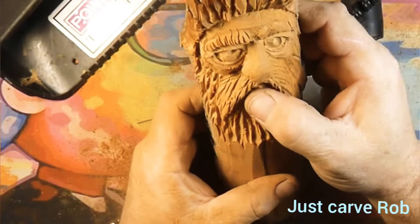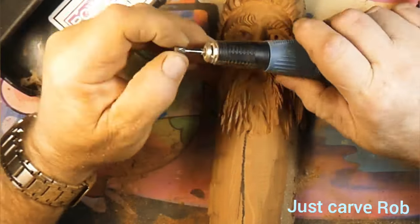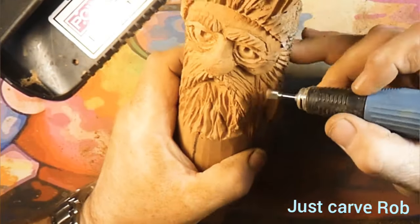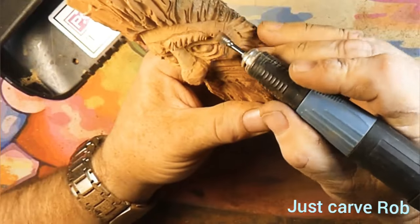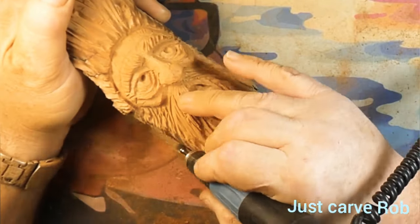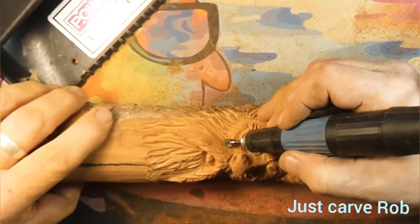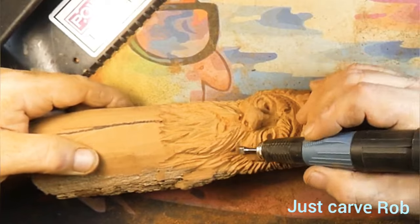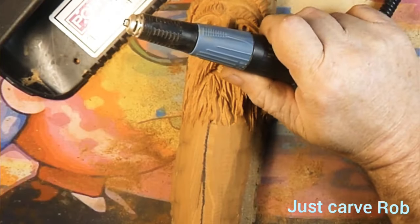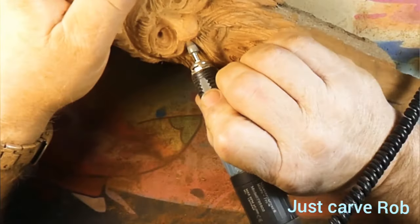That's about it for this guy. He's almost done — about five more minutes. Got that inverted cone burr back in there, putting in and deepening the hair lines we erased. See how nice that cuts them right in there. We're gonna drag them down the side of his face. I'll be cutting another wood spirit on here — you guys won't see that one — but we've got another wood spirit in line that we're getting ready to carve, and I will record that guy.